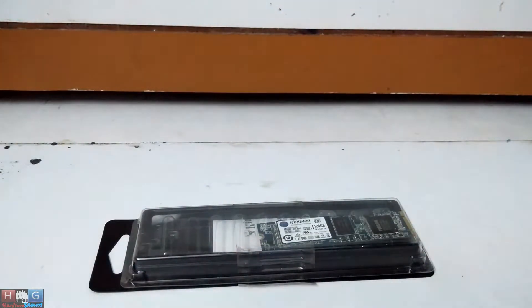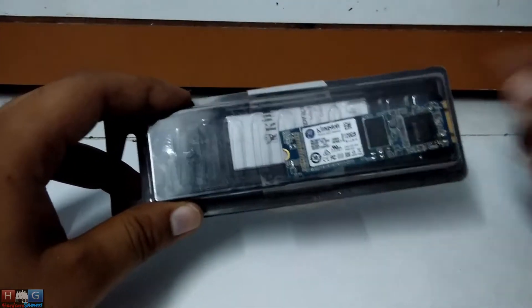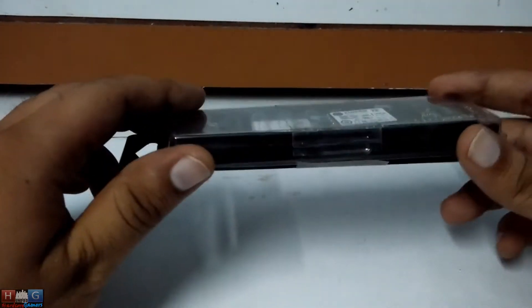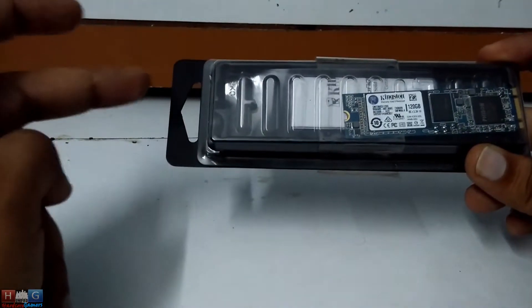Hey guys, this is Mafia907 and today I have the M.2 SATA variant of SSD from Kingston. It is a 120GB version, available in two versions: 120GB and 240GB.